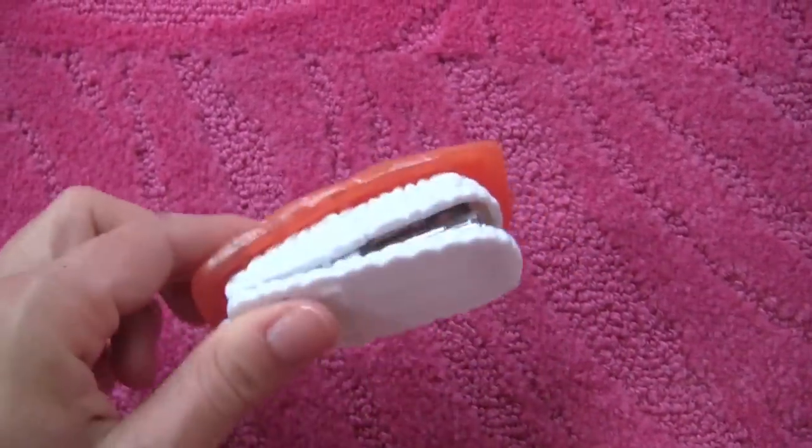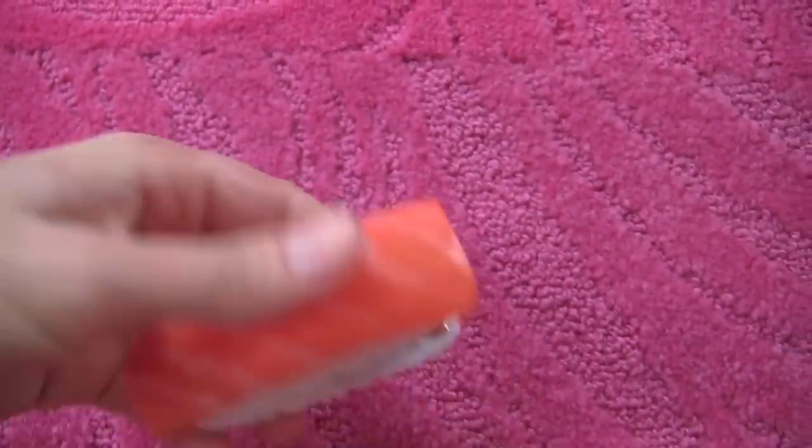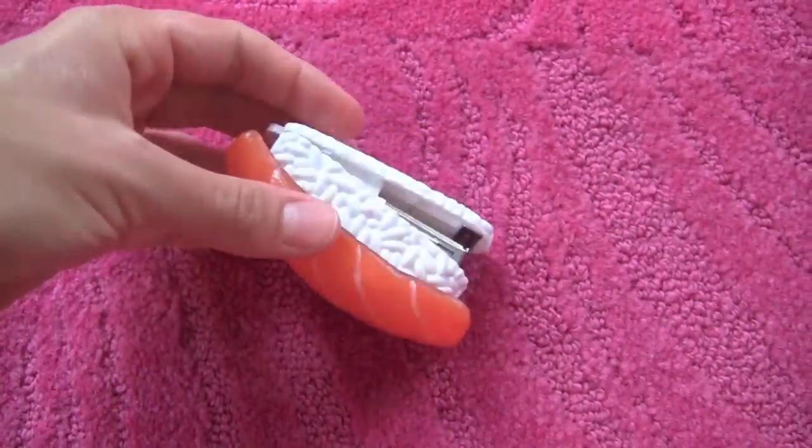I love this stapler. I got it a few years ago — it's a piece of sushi in the shape of a stapler, and it's just so cute. I got it at one of those gag gift stores.